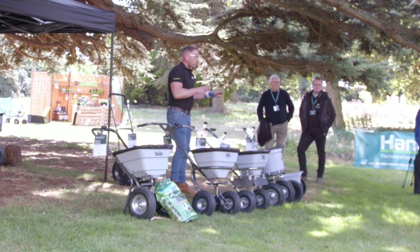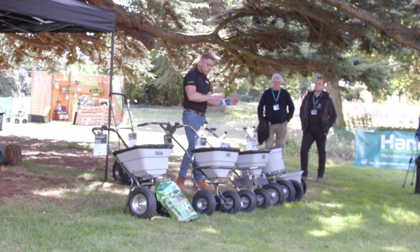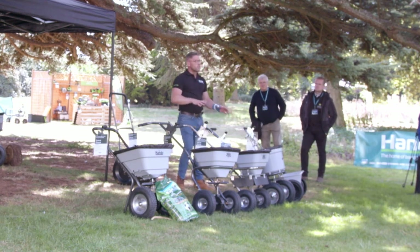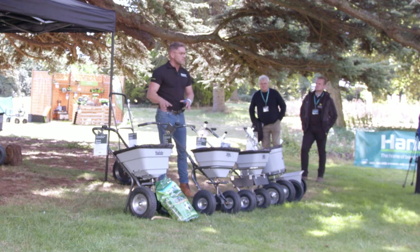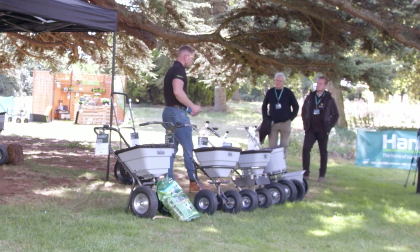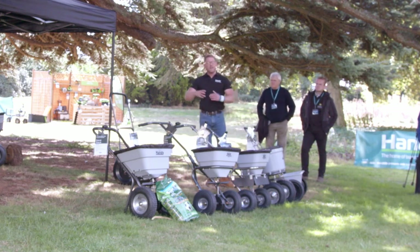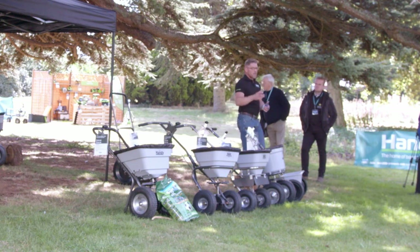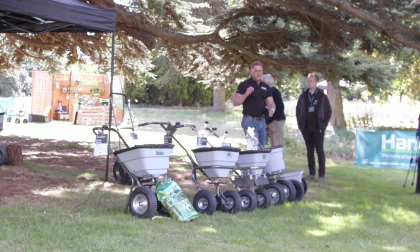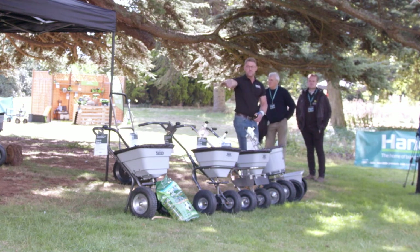Not all gardens are the same size, as you know yourself at home, so we've got a whole variety of different drop spreaders to accommodate the different demands and challenges throughout the year and across the gardens we're working on. That's where Handy comes into their own — you've got Greenworks under Handy, and if you need accessories and components to look after your Greenworks tools or those more selective niche products, they've got you covered.